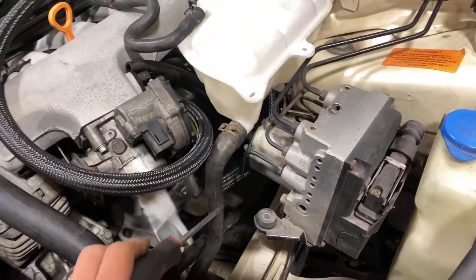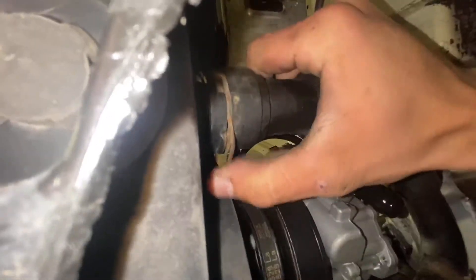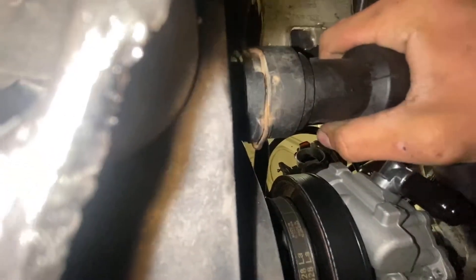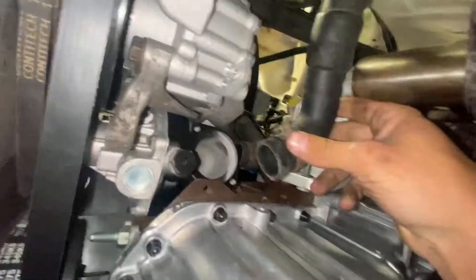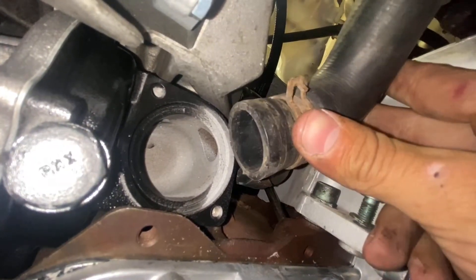It's cool seeing all the minor changes they did throughout the years — that's one of them that I just found. So I threw the older hose onto the newer reservoir. Now I got to get under there — slide that on, should be tight, and whenever the thermostat housing is on, that'll clamp onto it.